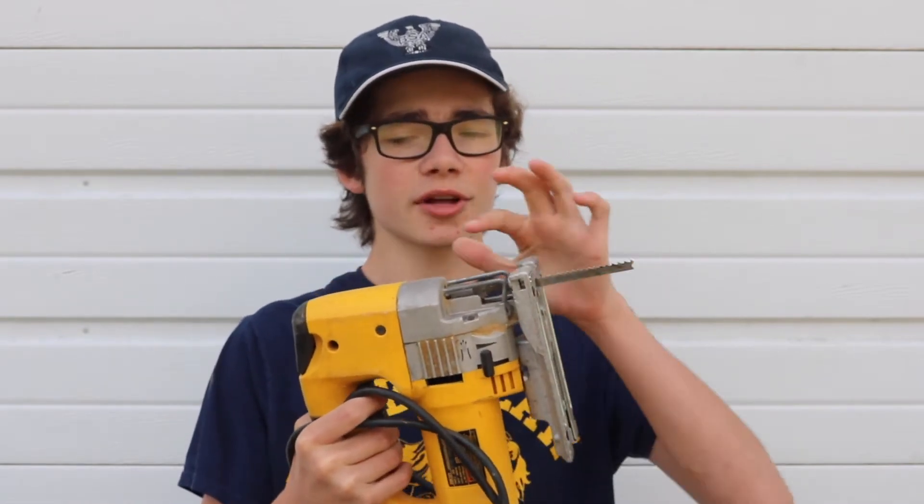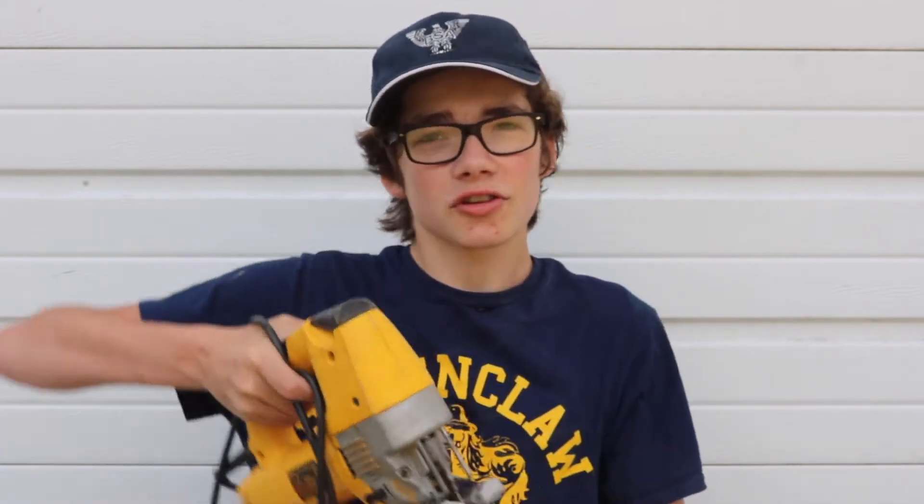First, let's talk about some of the tools I brought today — just some random things. Right here is what we call a jigsaw. Basically, if you need to make some last-minute cuts or cut into something, this is really nice. It has a sharp blade, and the blade goes out and back, so you're able to cut through things. It's nice because you can cut into a piece of wood, or you can cut planks and things like that.